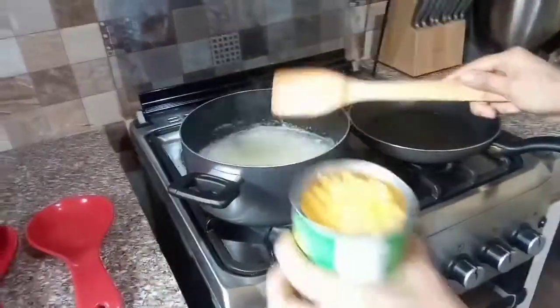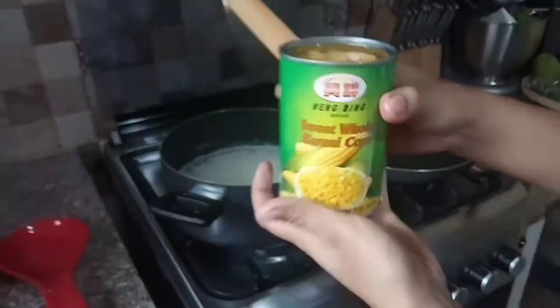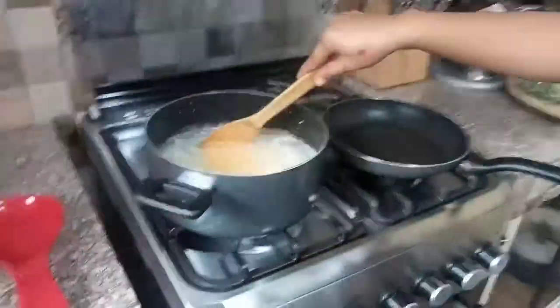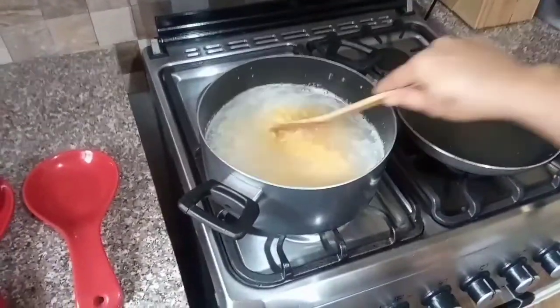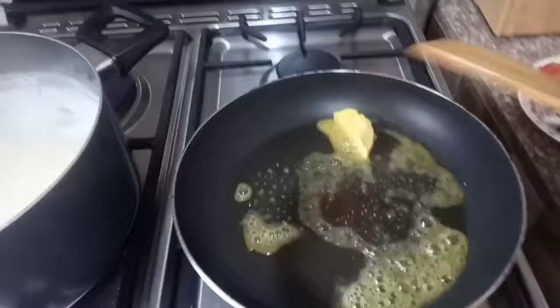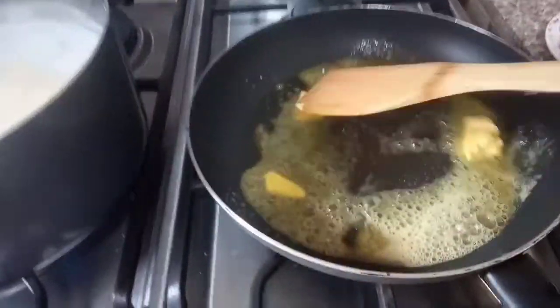We put more oil in the pan — yeah, it's yummy, there you go. We put in the butter. We cook our shrimp separately in flour in the pan, and then we put in our vegetables that we sliced earlier.